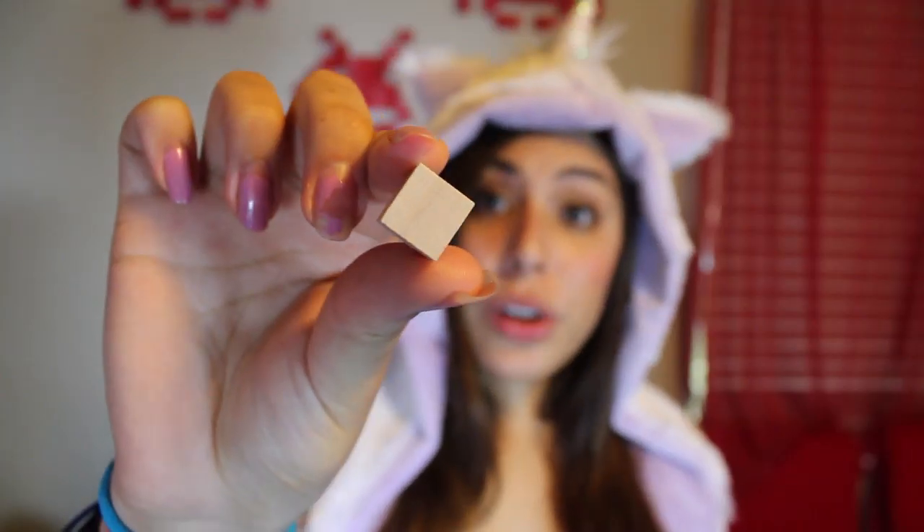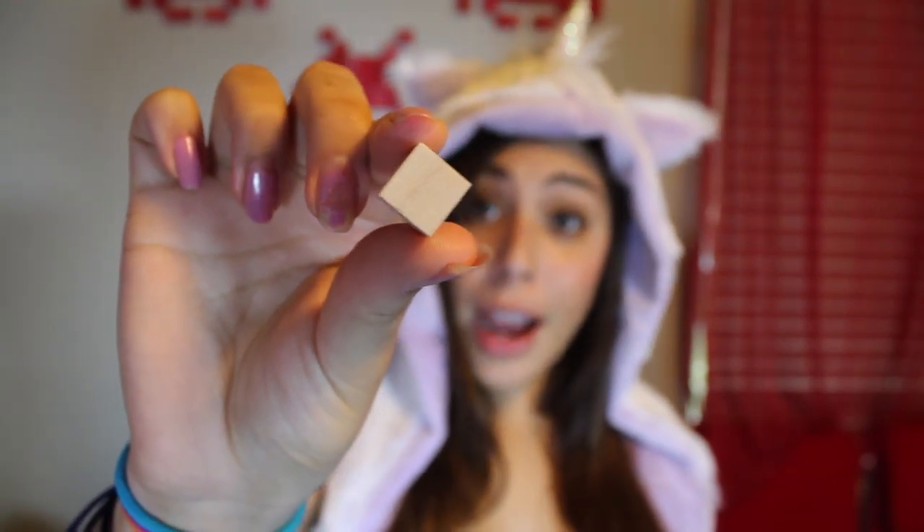I'm really excited to do this and to add new stuff to the wall. So what you guys are gonna need is these quarter-inch wooden cubes. Check out the description to find out where I bought mine.